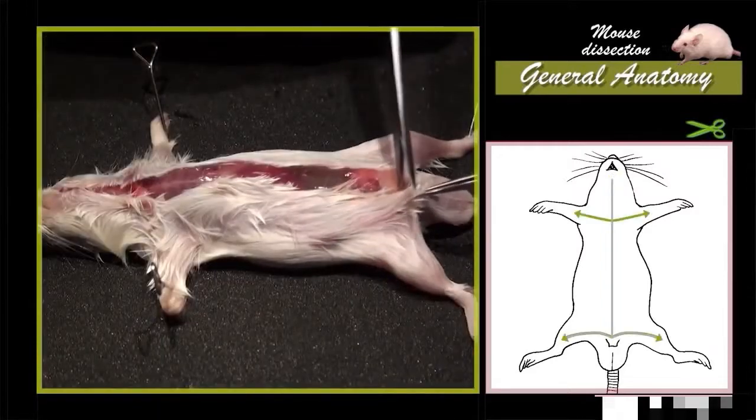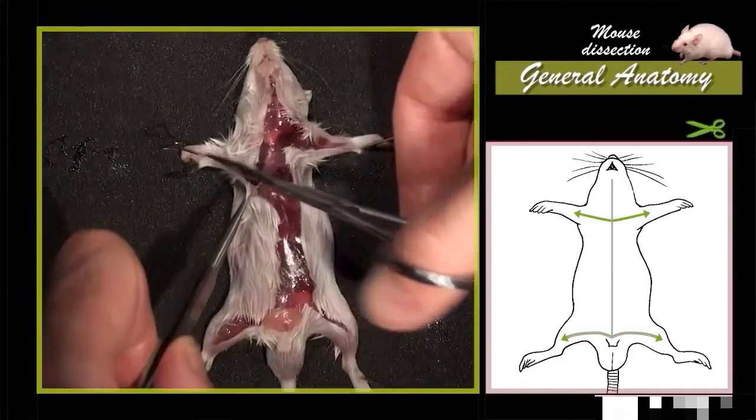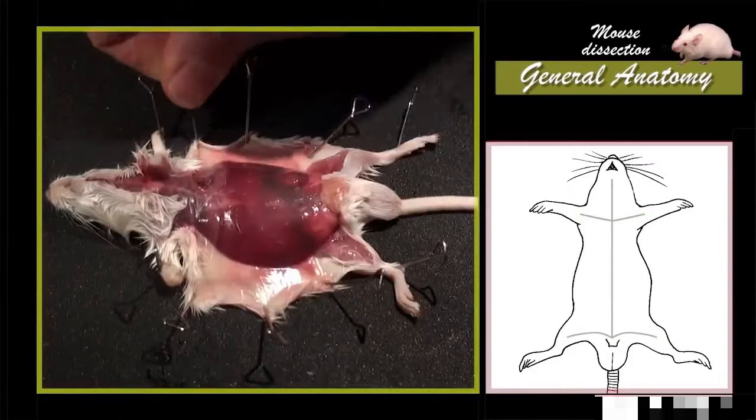Two lateral incisions extend towards the extremities of forelimbs and hind limbs. The skin is separated from the underlying muscular layer and pinned on the sides.